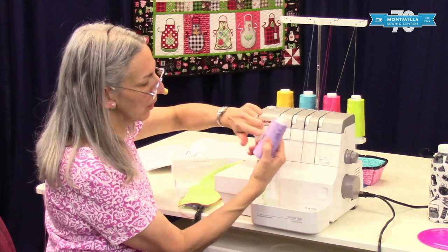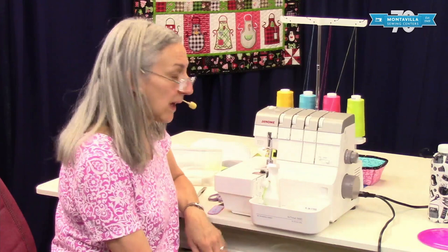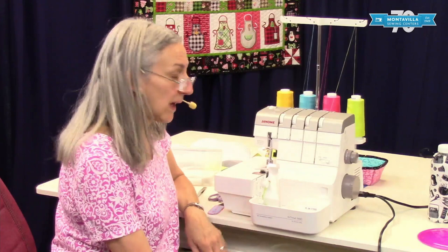That's how you do your basic operations on your Janome Air Thread Serger. If this was helpful, give us a thumbs up. If you have comments or questions, leave those in the area below. We have lots of other videos on our YouTube channel, so stay tuned!